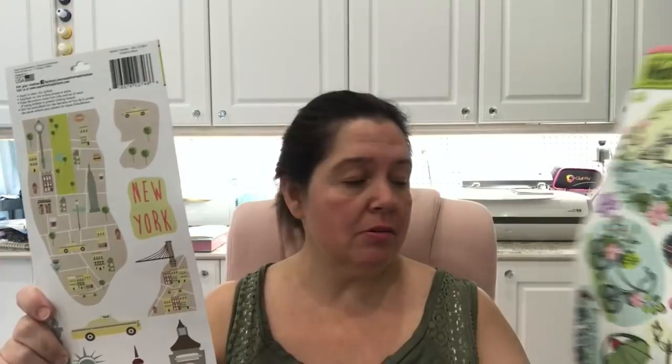I also thought these stickers could be used in any kind of memory album, photo album, scrapbook, planner, journal, or art journal as embellishments. The little thing here is we have an upcoming trip to Europe that was scheduled at the last minute, so when I saw these I thought — oh, good timing!